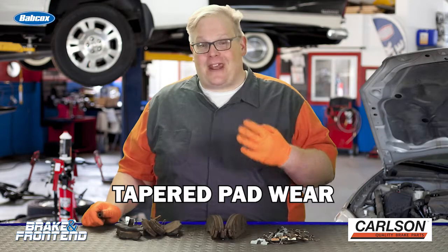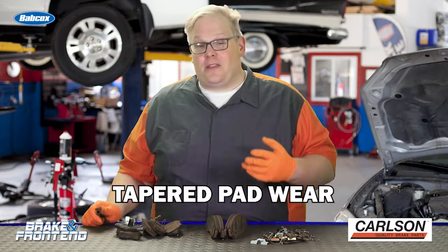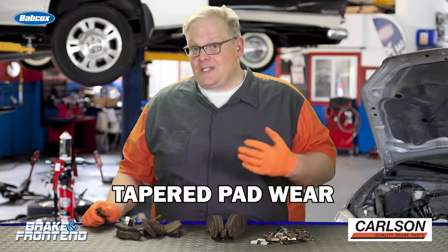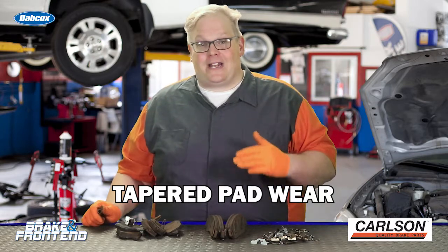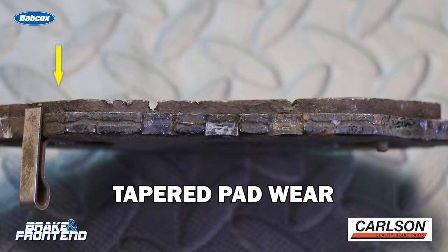Number three is tapered pad wear. This is typically a sign that the hardware has failed and the brake pad can no longer move freely in the caliper bracket. Typically, this is a sign that either the top or bottom caliper bracket slide has failed and the pad just moves on one side and it can't adjust or move evenly and apply even pressure to the rotor. Those are the three main ones you're going to see.